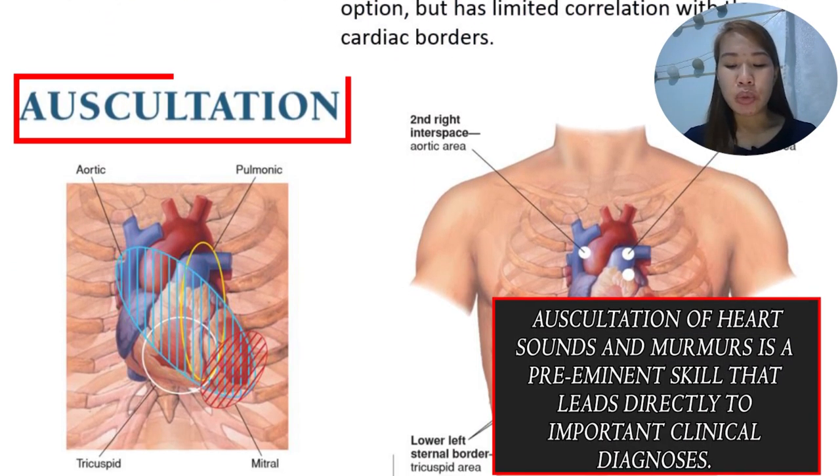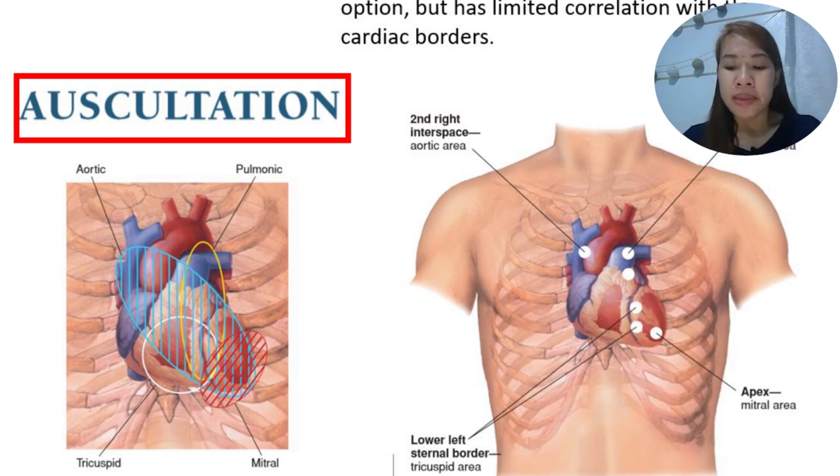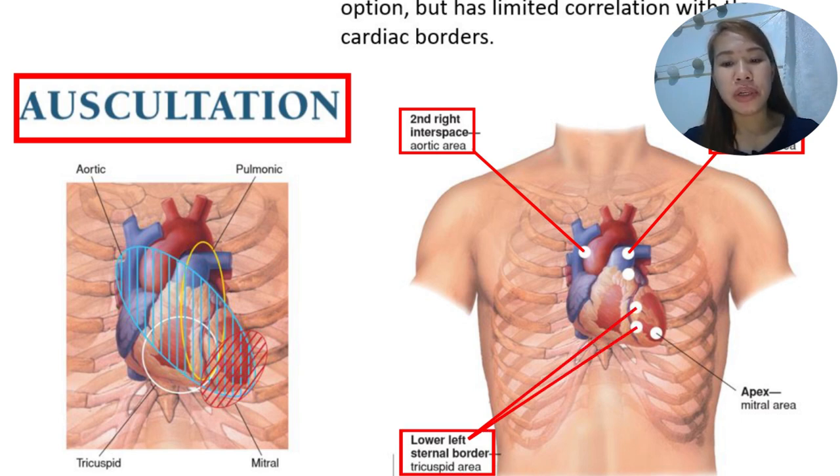Next we proceed to auscultation. Auscultation is a very important skill and the most widely used method for assessing valvular heart disease. We follow the six auscultatory areas: starting with the second right interspace for the aortic area, then the second left interspace for the pulmonic area, going down the left sternal border to the tricuspid area, then assessing the apex or the mitral area.